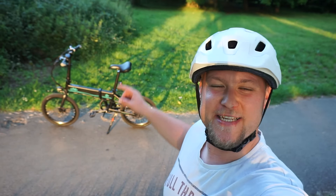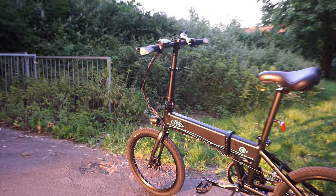There it is, the Fido D4S e-bike — what a pleasure that is to ride, and it looks great too. Check that out!